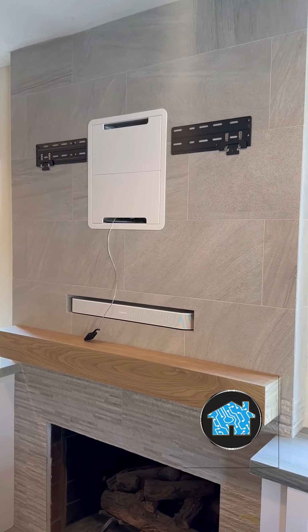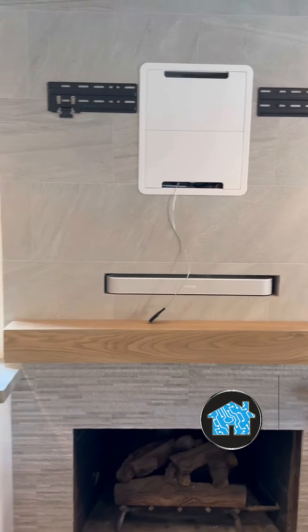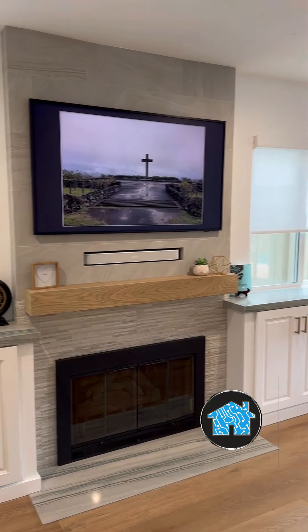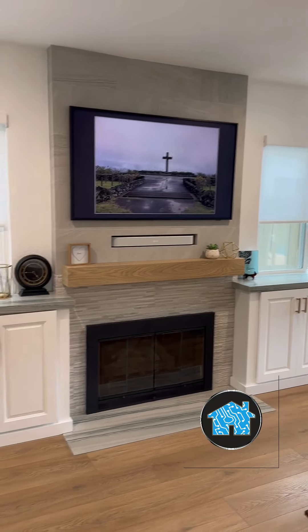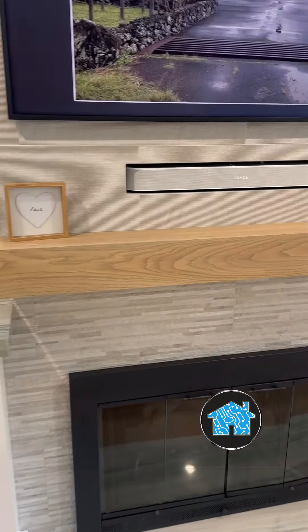Inside of this recessed box, it has an Apple TV and also the Samsung The Frame One Connect Brain Box that comes with this style of TV and needs to hide somewhere behind the TV. And as you can see here, the finished product looks absolutely amazing.